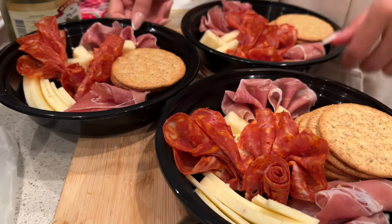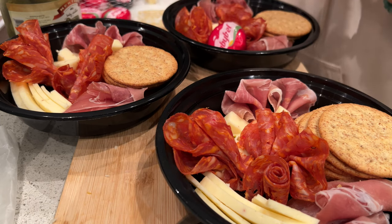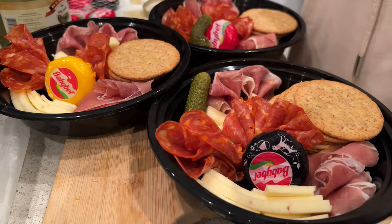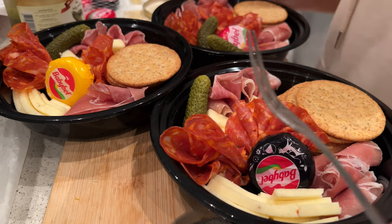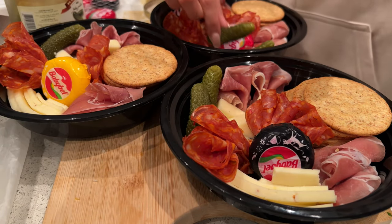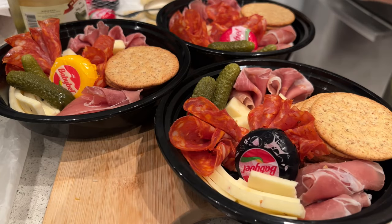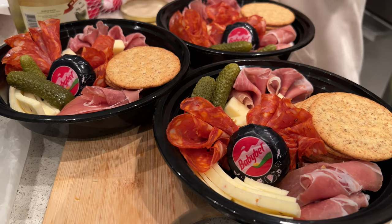Trust the process, darlings. I added cute baby bells and, of course, pickles — my favorite. Look at that green; it just looks so nice adding a little bit of greenery. I decided to switch all the baby bells to the black ones and the overall aesthetic looked really nice.